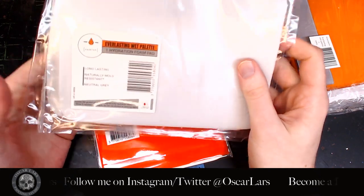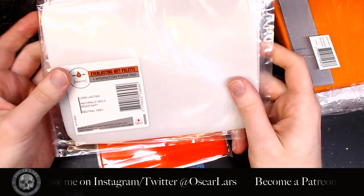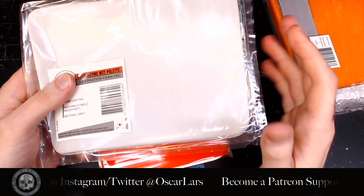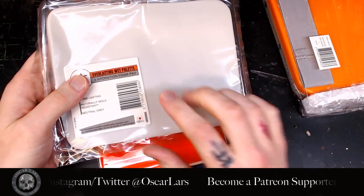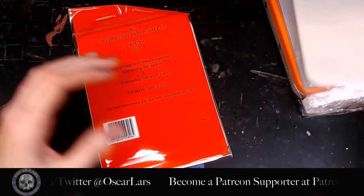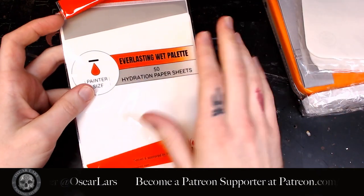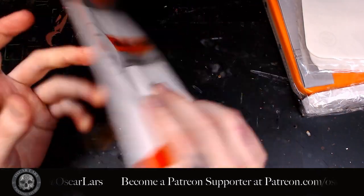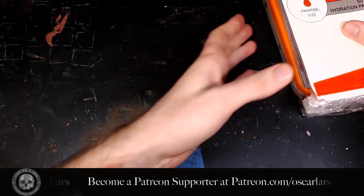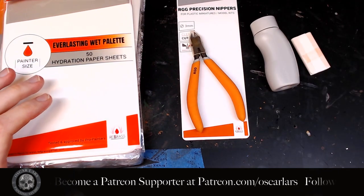The instructions say to rinse the foam regularly with water and not to use alcohol or cleaning agents, as that limits mold growth. If you just change paper and add more water without flushing it, an odor may build up — the foam is designed to help prevent that. I've never had a problem with bad smell; I've followed this practice for two years every time I change paper. It also comes with a pack of 50 fitted hydration papers that sit perfectly in the palette. I wouldn't trade this for anything else.